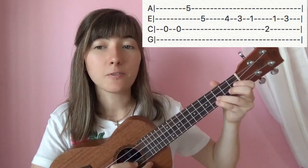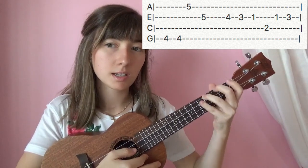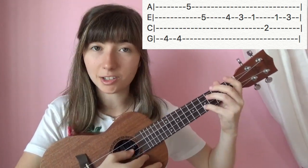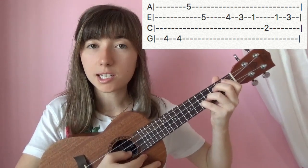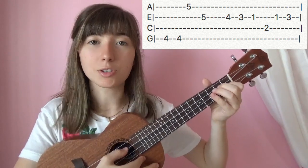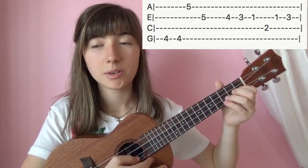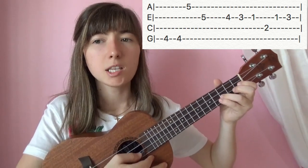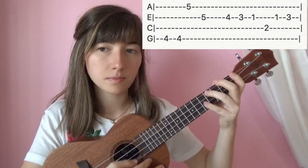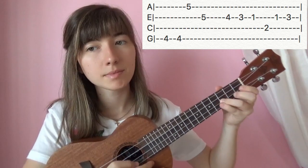And then we're going to hit 4 on the 4th string, hit that twice. 5 on the 1st string. 5 on the 2nd string. Then on the 2nd string: 4, 3, 1. 2 on the 3rd string. 1 on the 2nd string. 3. That little part repeats itself throughout all these. So that part will go like this.